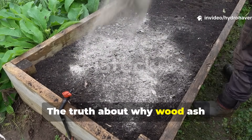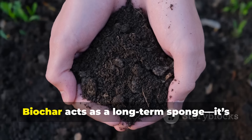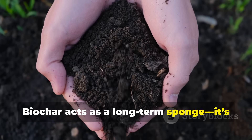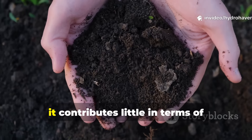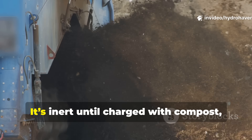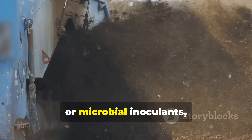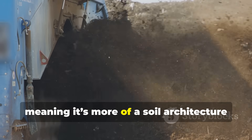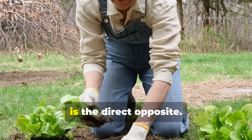The truth about why wood ash outperforms biochar in certain soils: biochar acts as a long-term sponge — it's great for holding nutrients, but by itself it contributes little in terms of immediate nutrition. It's inert until charged with compost, manure, or microbial inoculants, meaning it's more of a soil architecture tool than a fertilizer.